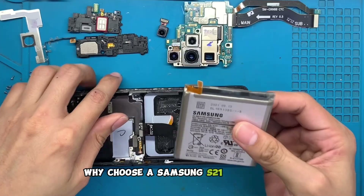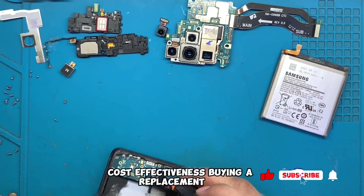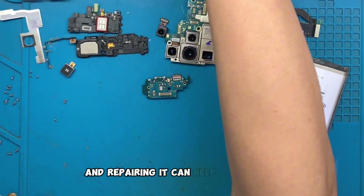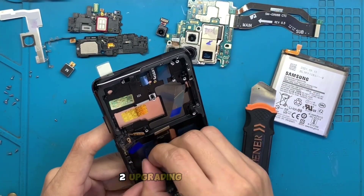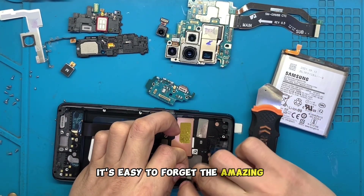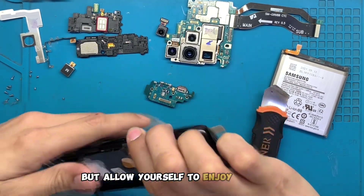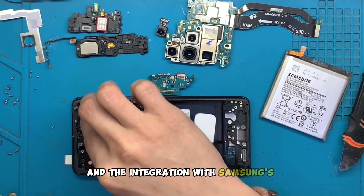Why choose a Samsung S21 Ultra LCD replacement? 1. Cost Effectiveness: Buying a replacement LCD can save you a significant amount versus purchasing a brand new phone. The S21 Ultra is a flagship device, and repairing it can help you extend its usability without shelling out hundreds of dollars. 2. Upgrading your device: With the ever-evolving smartphone technology, it's easy to forget the amazing features your current device has. By getting a replacement LCD, you not only breathe new life into your device, but allow yourself to enjoy features like the incredible camera system, high-resolution display, and the integration with Samsung's ecosystem.